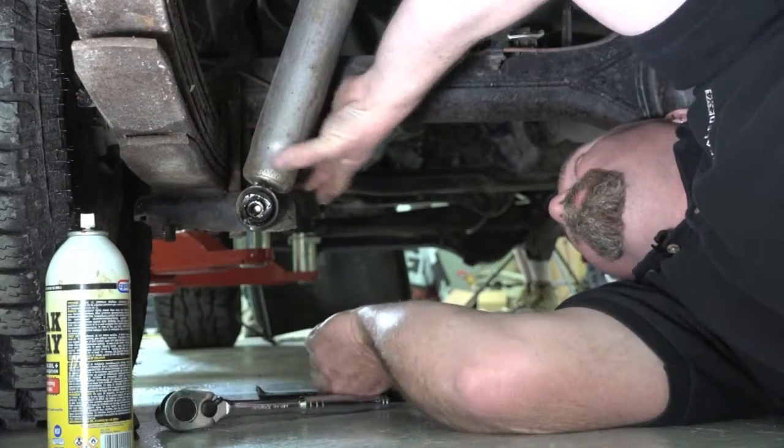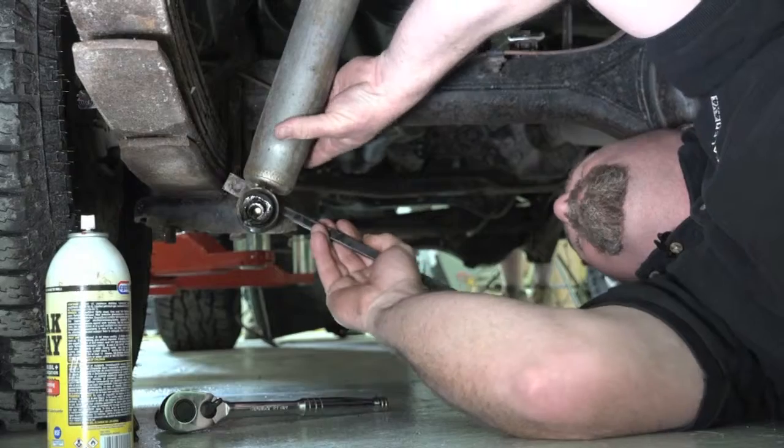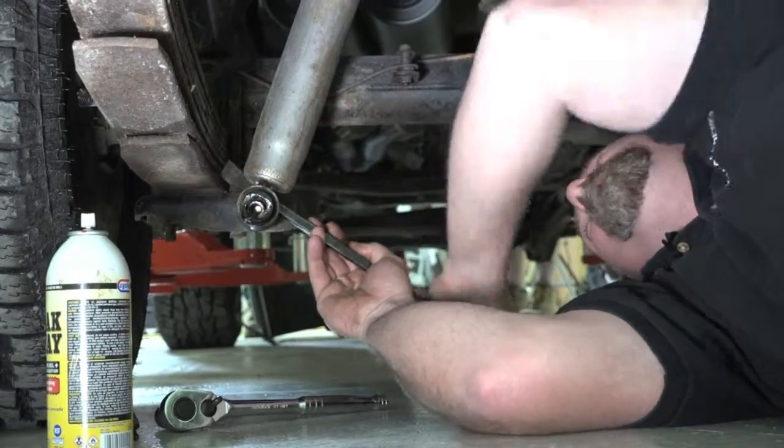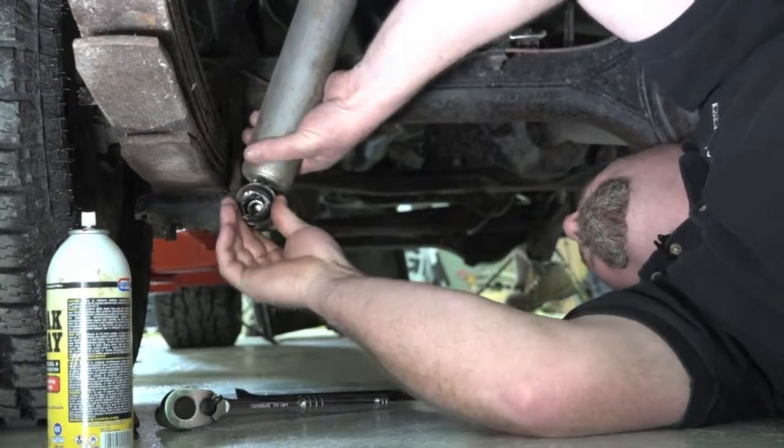Now the other thing is you'll often find that they're really tight on the bushes. This one I've had off so it's not tight, but you'll get a pry bar and you can lever them off like that, or use a big screwdriver. Pull it off.